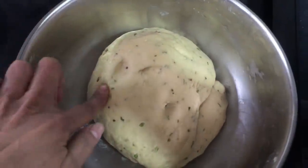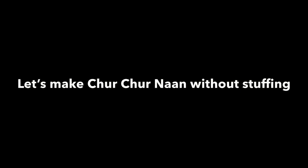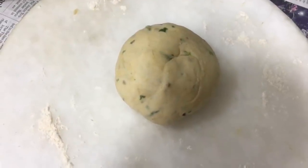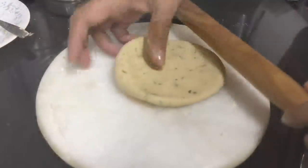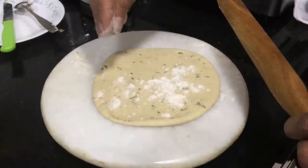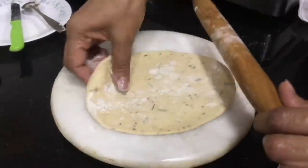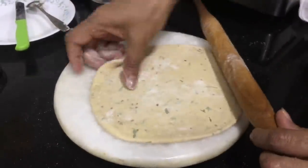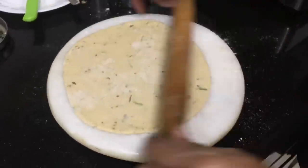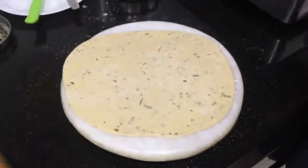Now we'll make chur chur naan without stuffing. This time we are using a normal pan, not a non-stick pan. Take a normal-sized ball of dough and roll the roti into a very thin roti, because we have to make layers or folds — the more layers, the more flaky and crispy the roti will be. Try to make it as thin as possible.